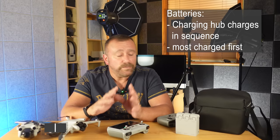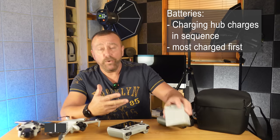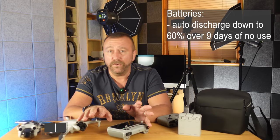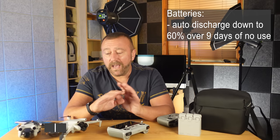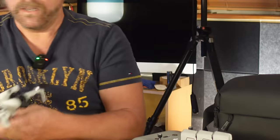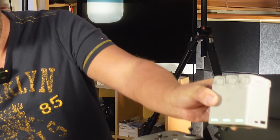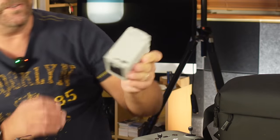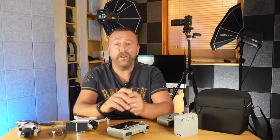When you plug it in it'll automatically start charging the most charged battery in sequence. DJI call them intelligent batteries, and they really do look after themselves — they'll start to auto-discharge after a few days if they're not used, as lithium batteries don't really like being stored at full capacity. You can always check whether they're fully charged with a quick press of the power button. On the charging hub there's a tiny little button — press that and it will light up and show you how well the batteries are charged, which is very useful for knowing which batteries are ready when you're swapping around and flying during the day.